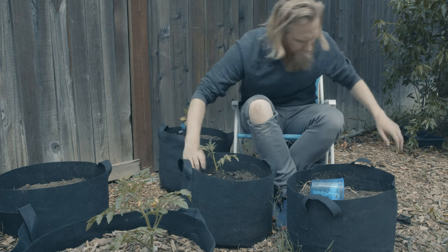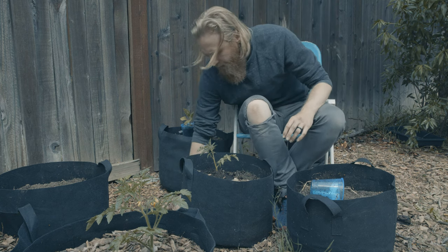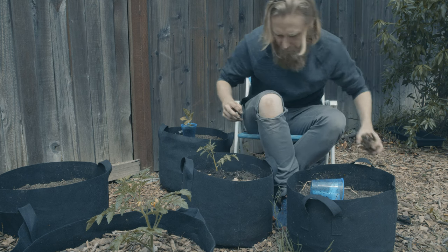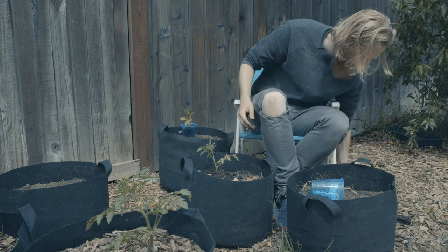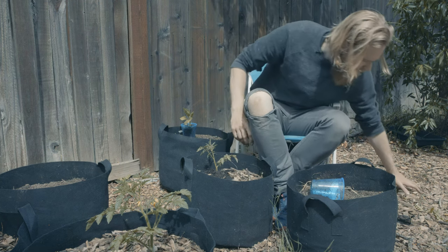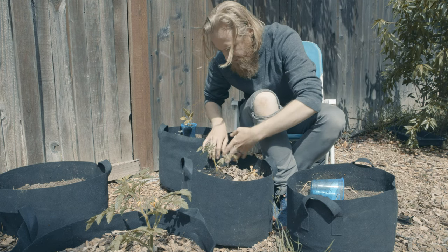But the flip side of that is that they can dry out pretty quickly. So we're going to at least prevent some of that evaporation from happening through the top. I'll put in one to two inches of wood chip mulch here to start.